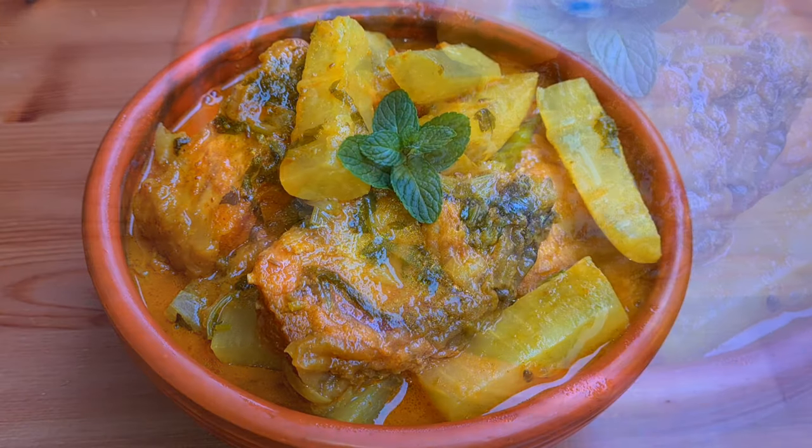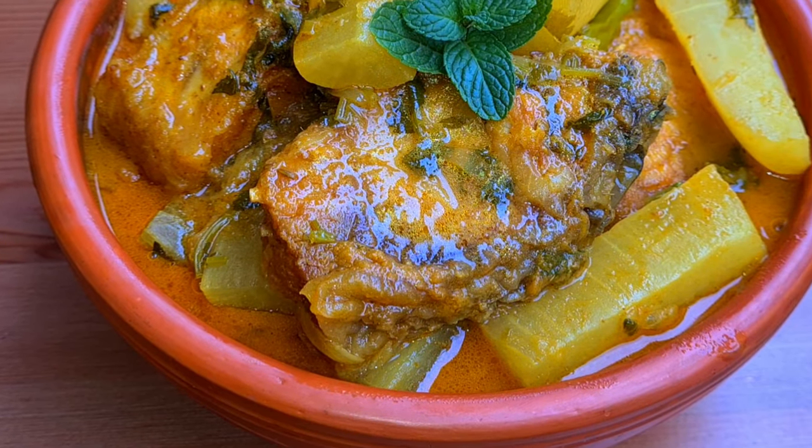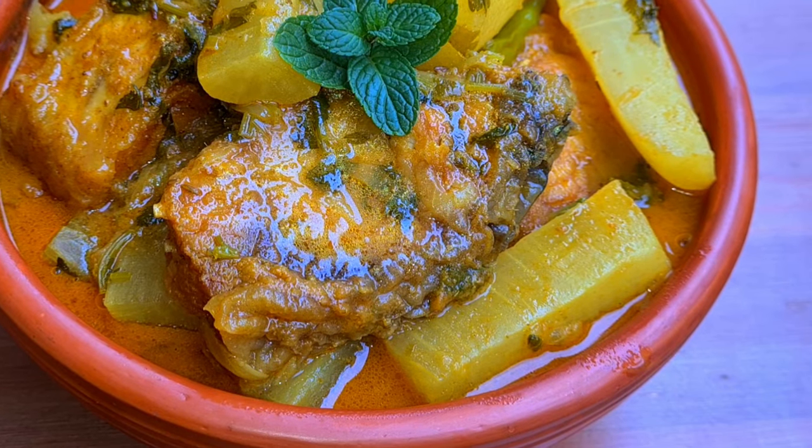I will give you the recipe for this dish.